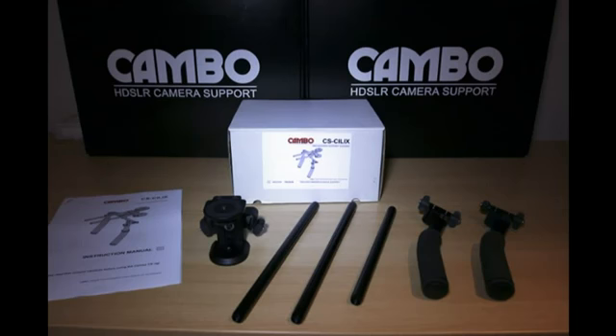When you purchase a CS rig it comes complete with two compact rubberised hand grips, two 220mm Irish rods, a camera mount and a dual clamp where the rods have fixed the hand grips.